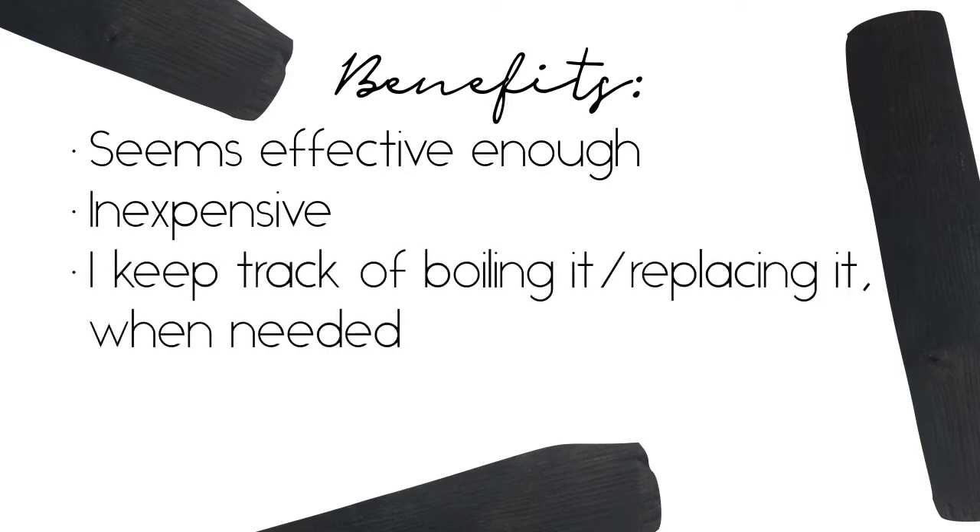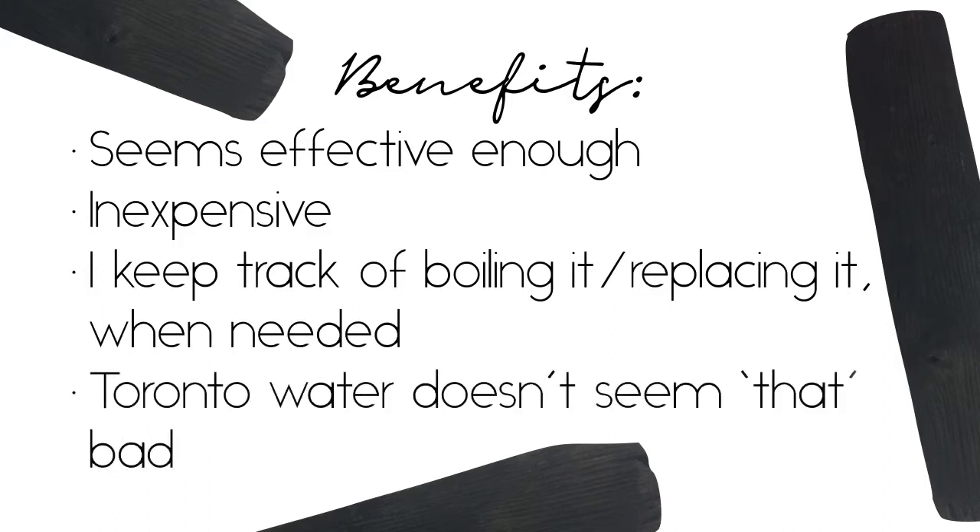I keep track of when to boil my sticks and when to replace them in my planner, so I'm not too concerned about toxins leaching back into my drinking water. I also like to believe that Toronto's water isn't that bad to begin with. I've included a link to drinking water analysis reports for my city in the description box, but a simple Google search will likely give you results for your area so you can decide for yourself whether municipal water treatments are good enough for you.